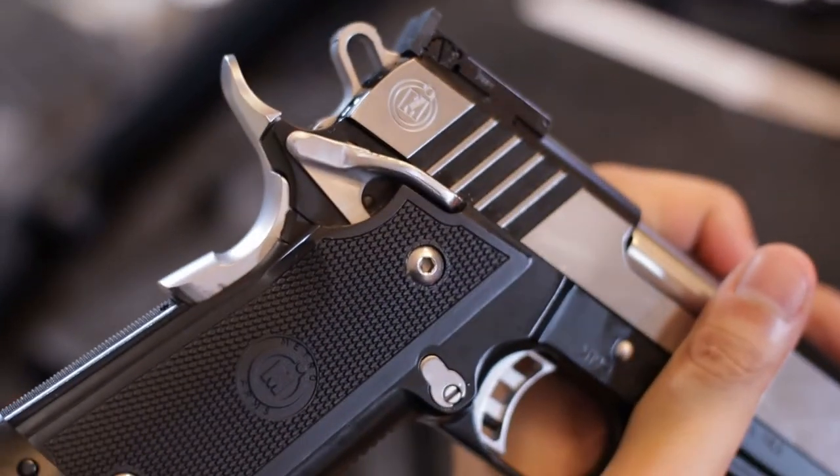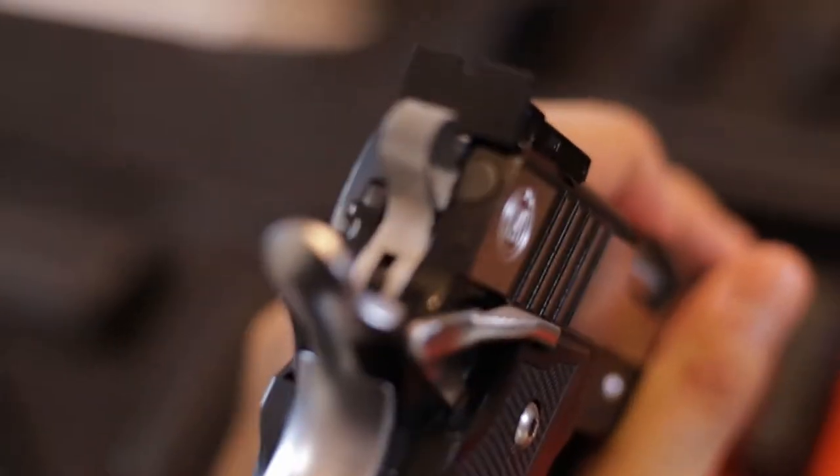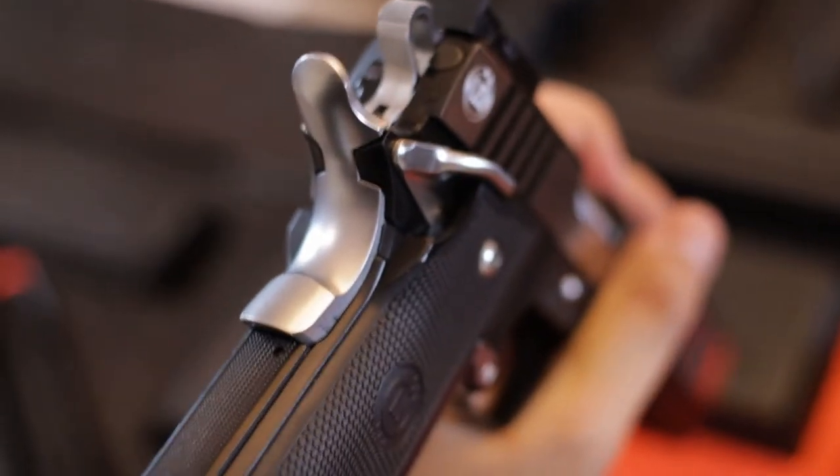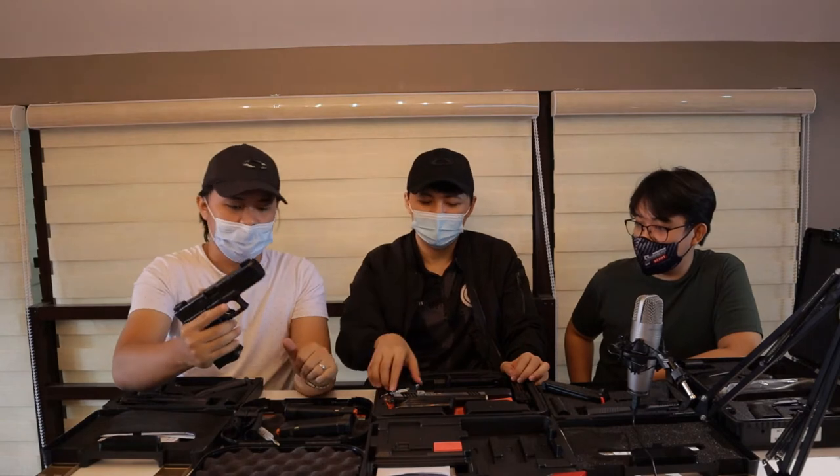Sobrang bago po, and ready for competition na. Fiber optic sight, combat trigger, combat hammer, naka Magwell na rin. And straight from the box — internals wala akong pinalitan dito sa Mach.